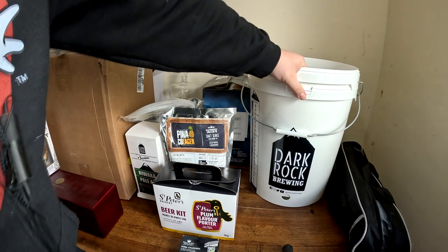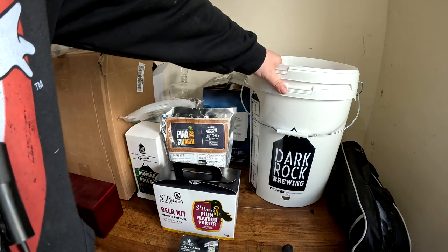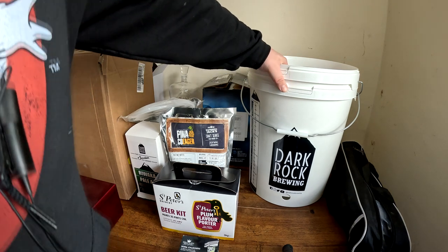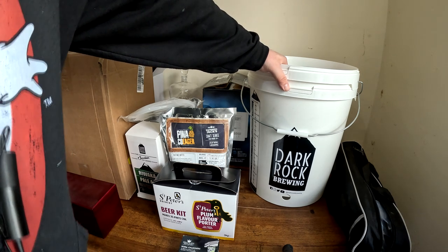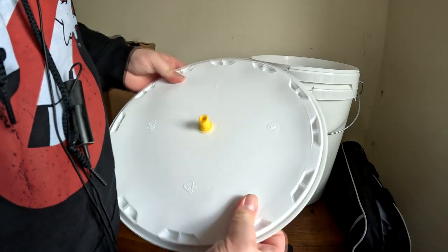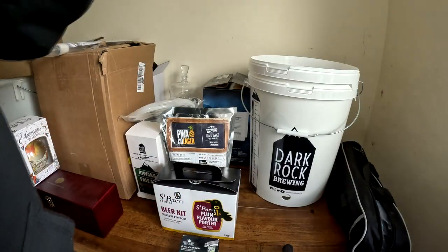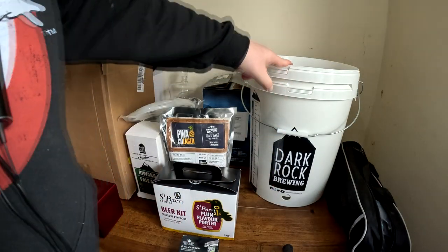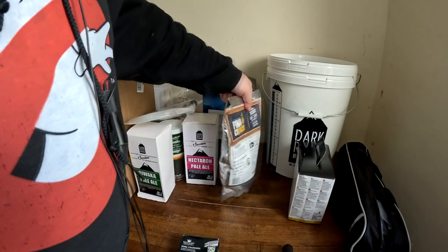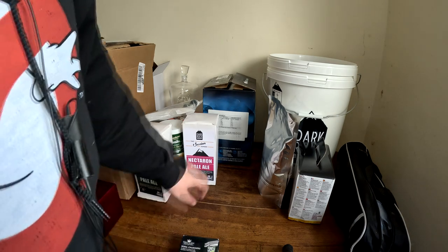I'm trying out these buckets from Dark Rock because Homebrew Online isn't around anymore — it got bought out or merged — and I found their buckets were getting a bit flimsy. These lids are a lot stronger and they've got really good grommets on them as well. I got one with a tap and one without.